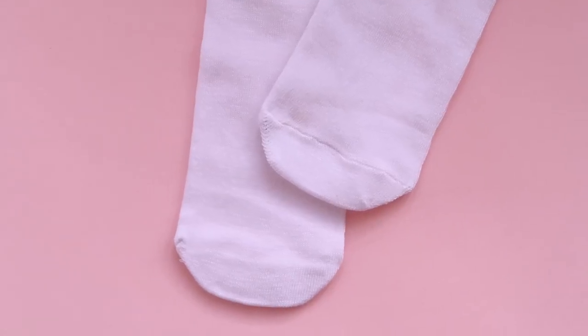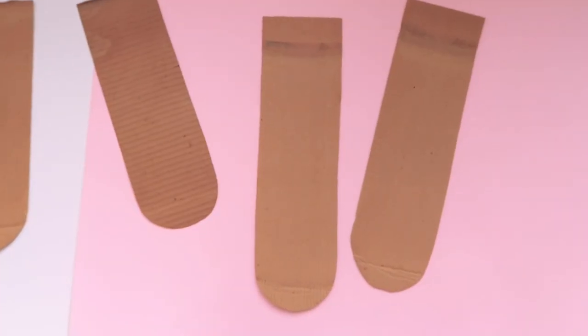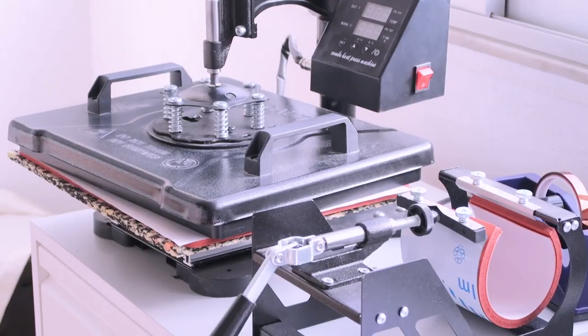For the socks I use 100% polyester socks. You can try cotton with certain sprays that help the ink adhere, but polyester works a lot better. For molds, I did some cutouts in cardboard — I've seen metal ones for sale on Etsy and Amazon but I'm a little afraid they'll damage the press, and cardboard works really well for me. The last material is the heat press, which you need to control temperature, timer, and pressure — it doesn't work like a regular iron.